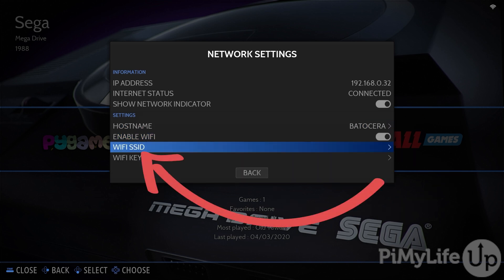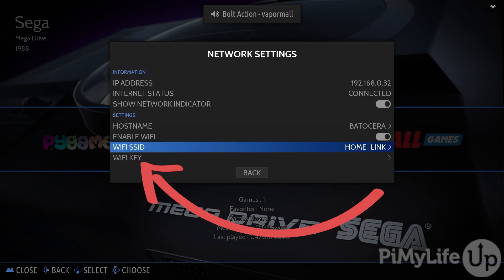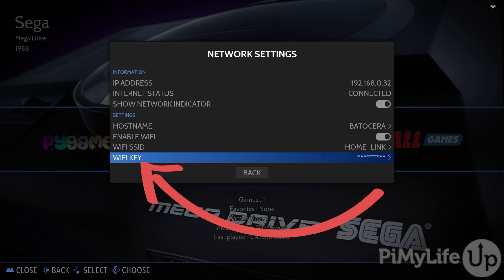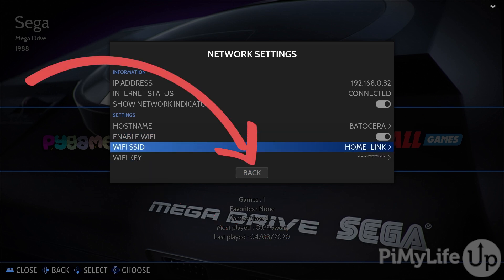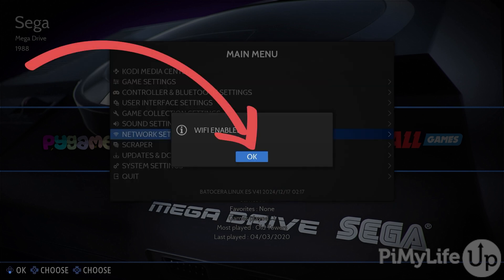Once enabled, you'll want to select the Wi-Fi SSID option. Here, you'll see a list of Wi-Fi networks that can be seen from your Raspberry Pi. Select the one that you want to connect to. Next, select the Wi-Fi key option and enter the password for your Wi-Fi network. Once everything is configured, press the Back button. If everything has worked properly, you will now see a message saying Wi-Fi enabled.